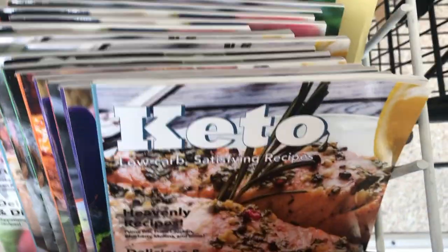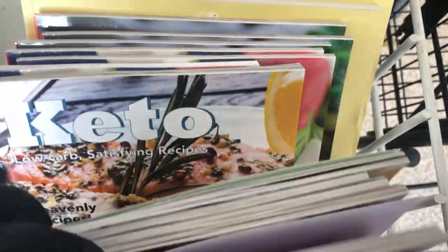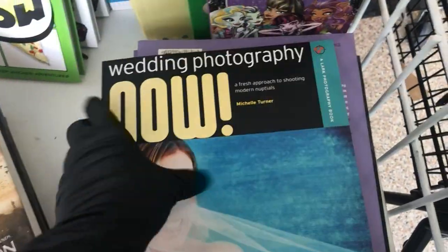Hi everyone. This walkthrough is going to start with some books right up at the front. This one was all about knitted cushions. They had quite a bit of books on different recipes and diets. And this book is on wedding photography. So if that's something you're interested in, $1 for that book is a really good deal.